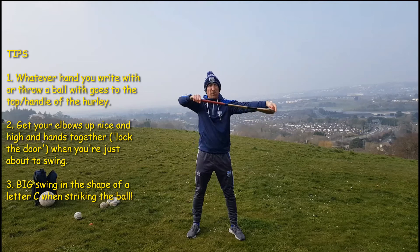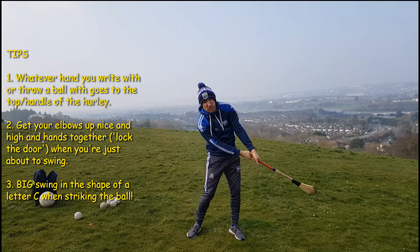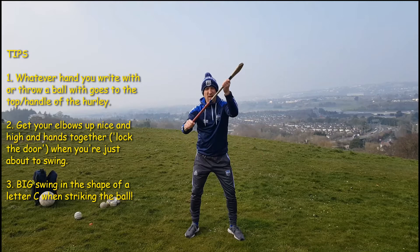Imagine there's a marker at the end of your hurley — what letter would it spell out? So if you're doing your swing right, it looks like a letter C.